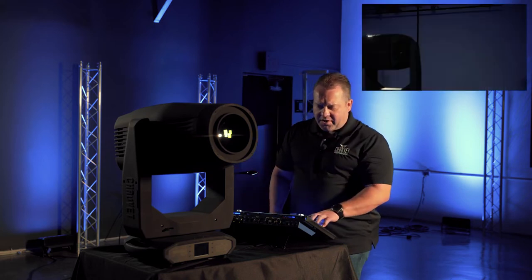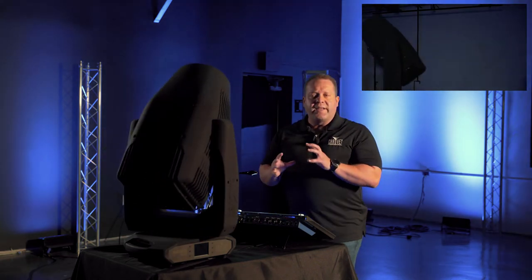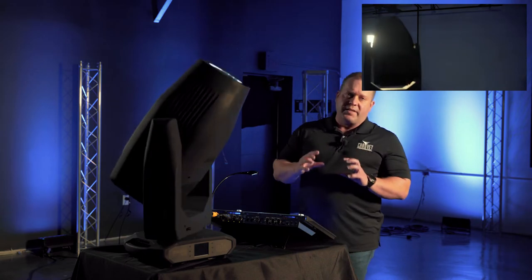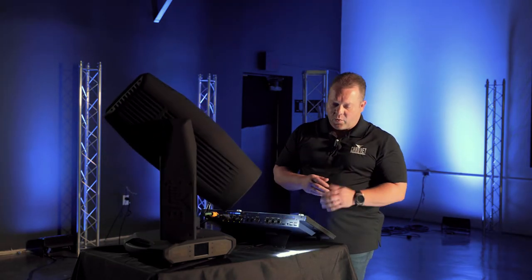It really does have all of the functionality you've come to expect for something that says Maverick on it. Let's go through some of the different feature sets of the fixture. As I mentioned, everything in the fixture — not just the LED engine — is meant to be completely silent. All of the internal components, even the pan and tilt, are meant to be virtually silent and not be heard. As you can hear from the pan and tilt settings we have here, it's very smooth in its operation as well as very quiet.